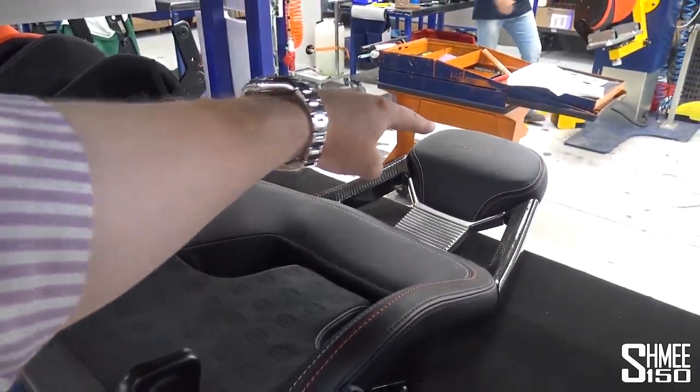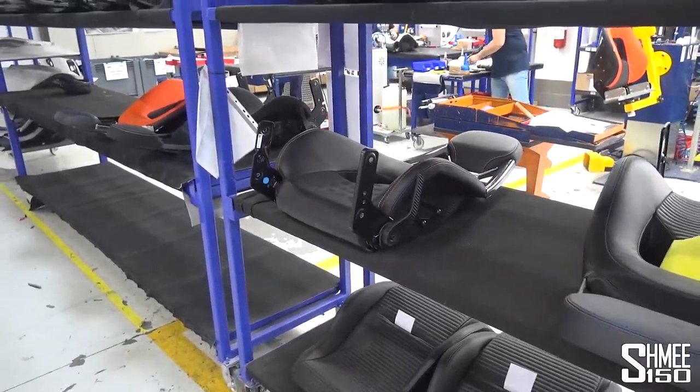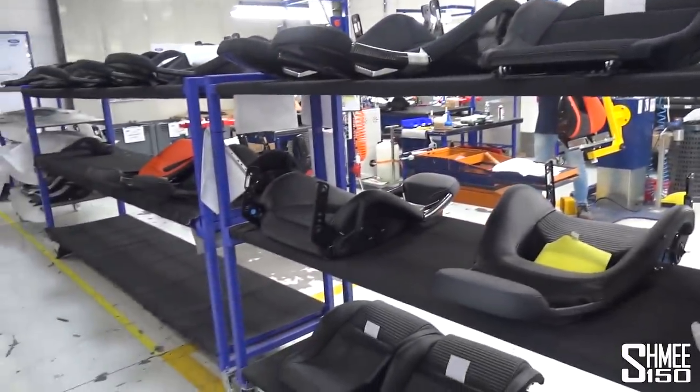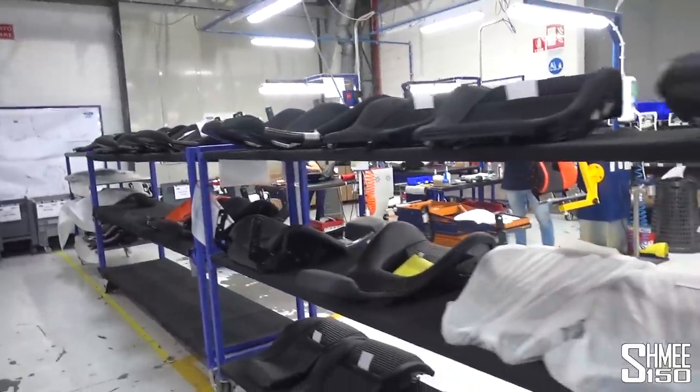I've also gone with an embroidery up on the headrest, and some other small details for the interior of the car as well. These are all the completed seats, ready to be sent to the factory in Canada, in Toronto — but I think it's time now to go and see how mine have turned out. So let's do this — I am excited, fingers crossed, it's going to be epic.